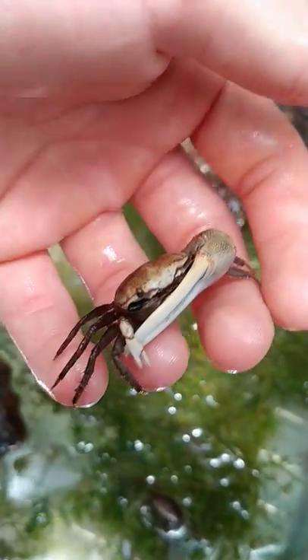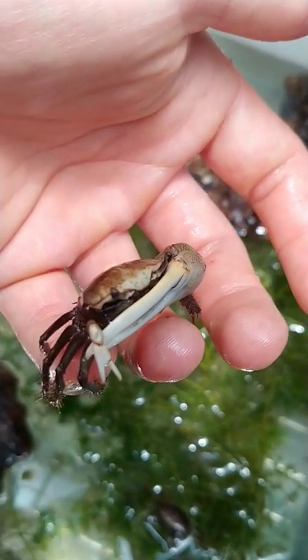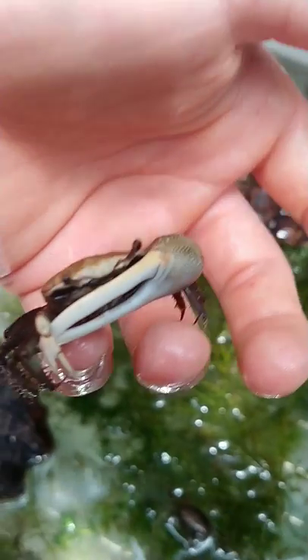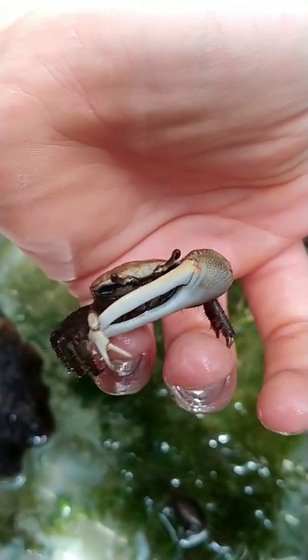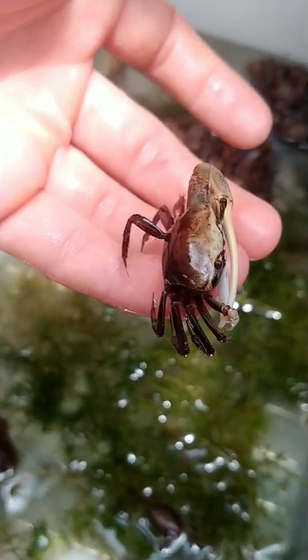They used to have these in pet stores a lot more, but I guess they have lost popularity because you can't really keep them with anything else — they will literally eat pretty much anything else that's in the tank. So that's a big male right there. You can see there's that nice big claw for dispute purposes.